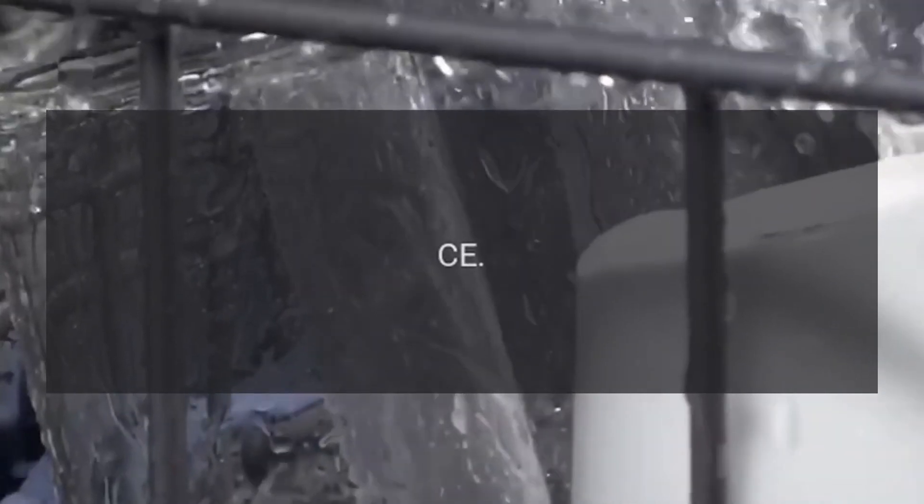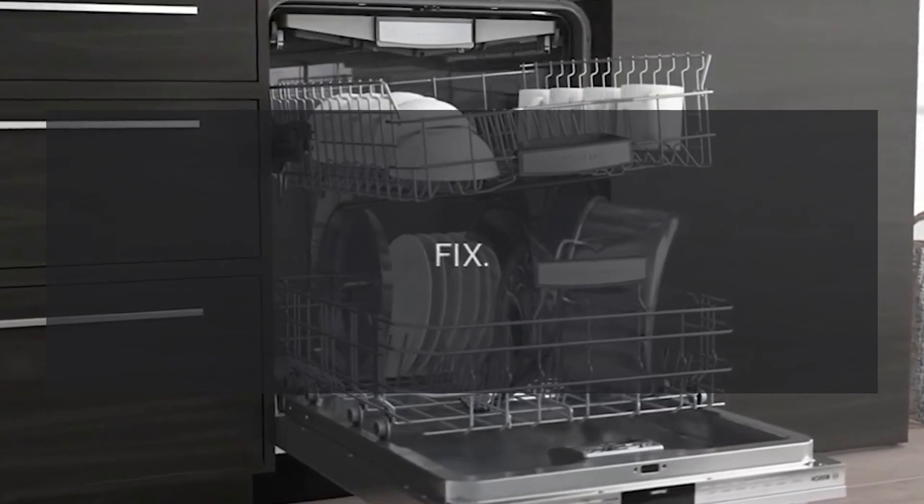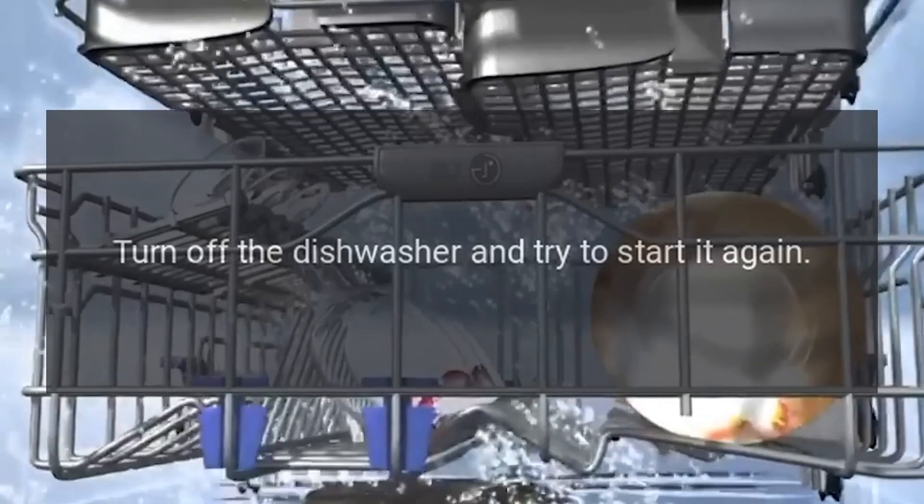Code CE — Problem: Communication Error. Fix: Turn off the dishwasher and try to start it again.